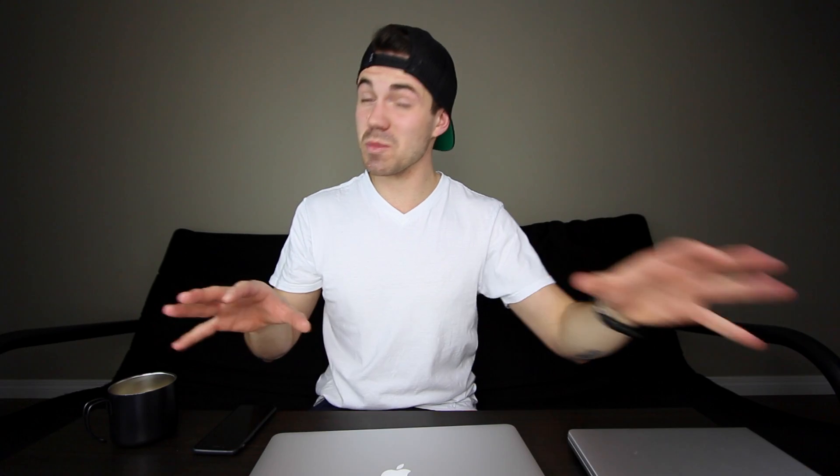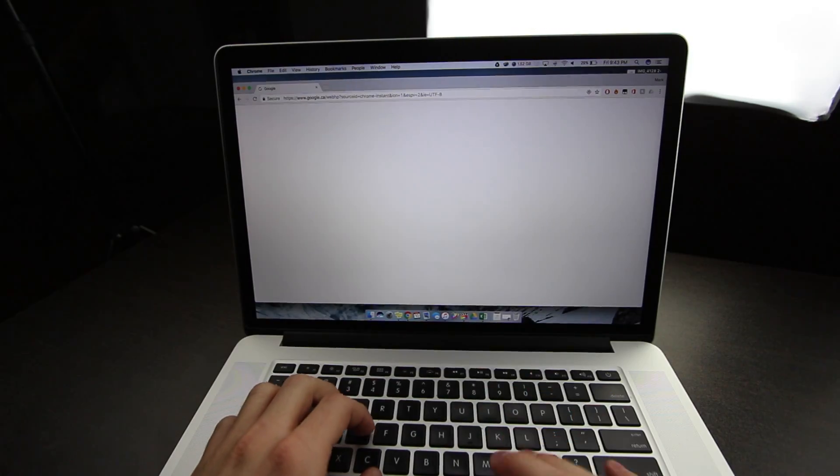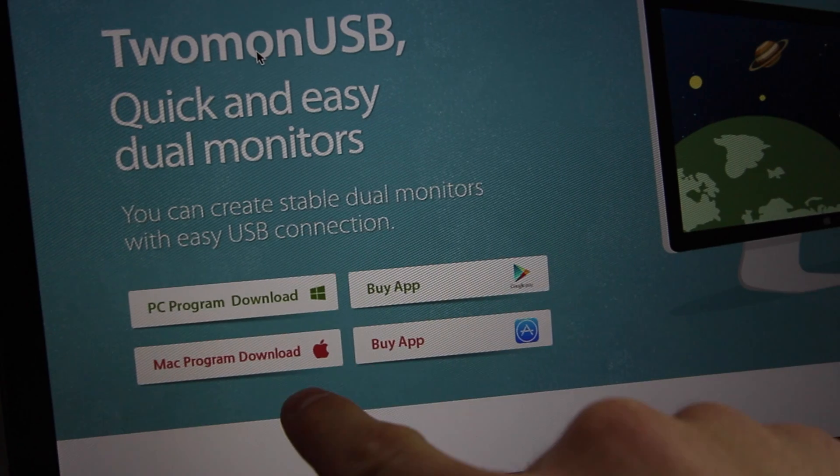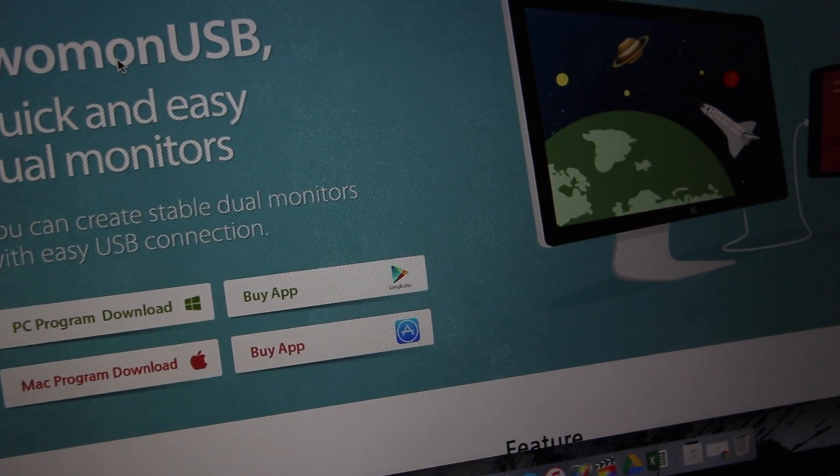Let's start with my Mac. I haven't had this many devices on this table — I don't know if it's going to collapse. So let's go into Google Chrome, type in T-W-O-M-O-N-U-S-B, and here you can see the multitude of platforms available: PC program download, app for Google Play, Mac program download, and app for the App Store. Right now we're just going to download it for Mac. The app is now running both on the Mac and the iPad, and now there's only one thing left to do — I brought the cable.